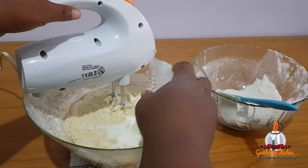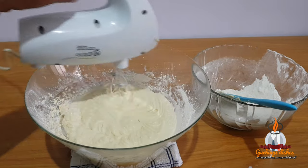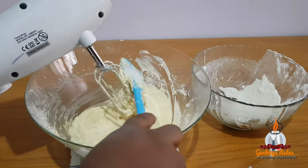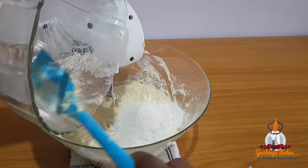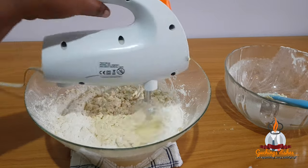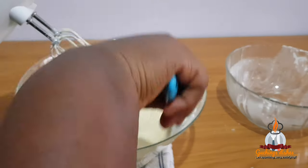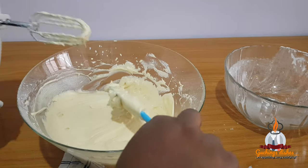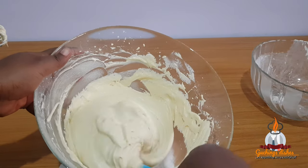The remaining milk goes in next. Please follow this method of alternating your flour and milk, because the way you mix your batter determines the outcome and texture of your cake when done. Then the last part of the flour goes in for a quick mix — don't over-mix once the flour is fully incorporated. Our batter is now ready; the consistency is not too thick and not too runny — just right.